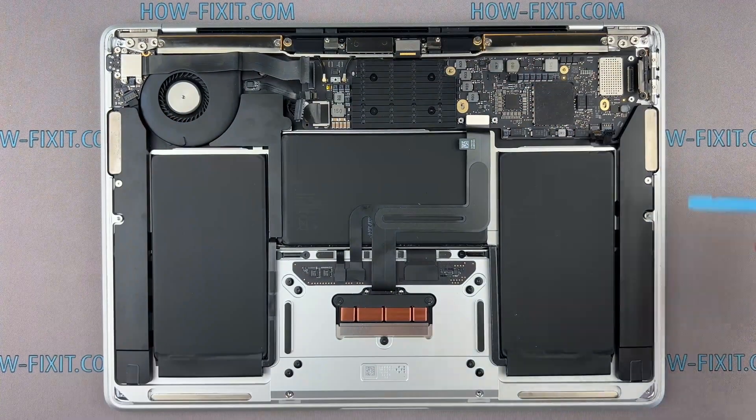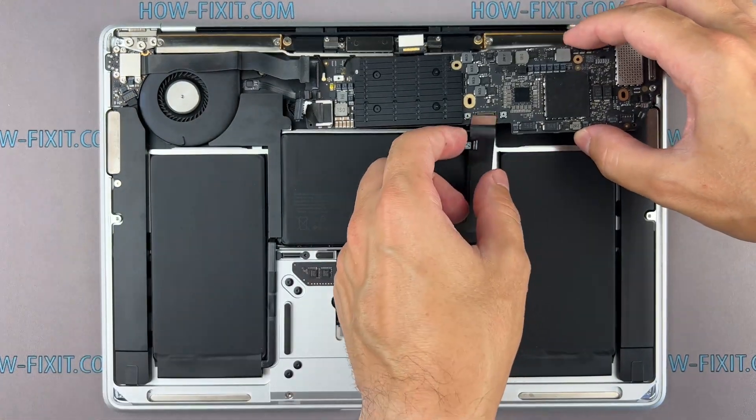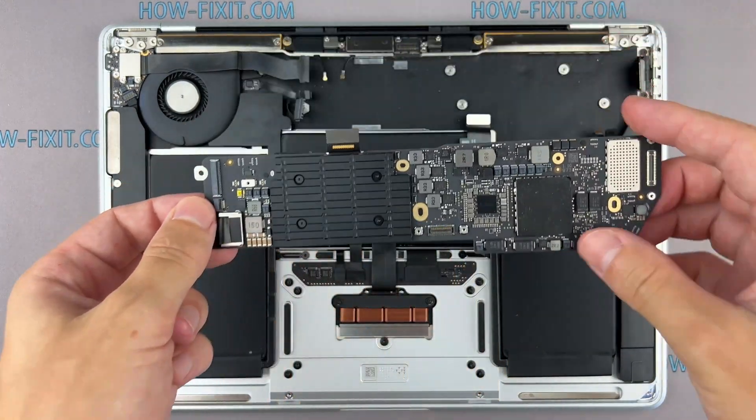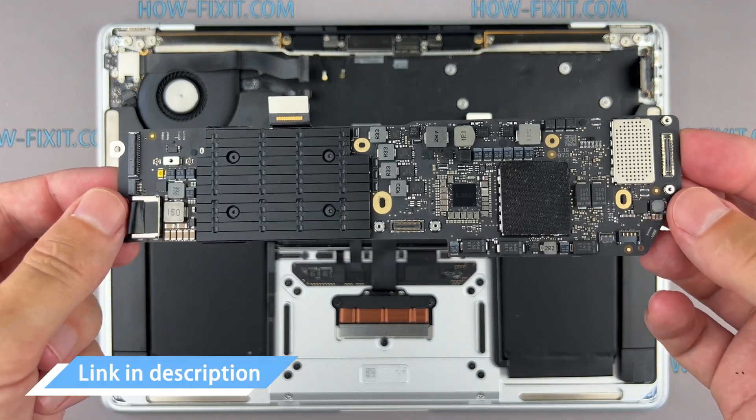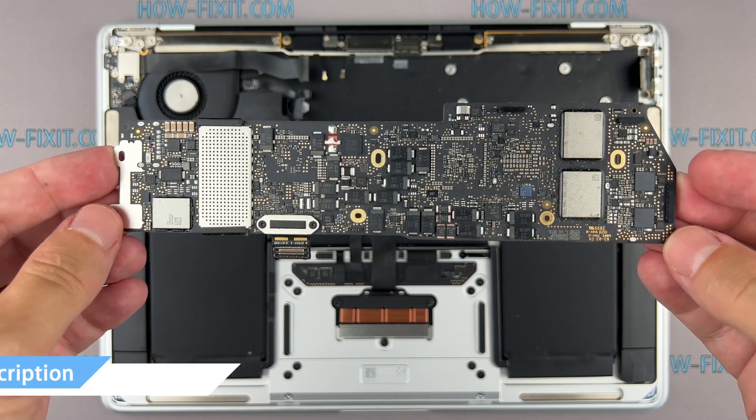The moment has come to remove the old logic board. Gently remove it from its place and lift it out, ensuring no cables or connectors are snagged. Check the video description below for a link to where you can find the replacement logic board for your MacBook.